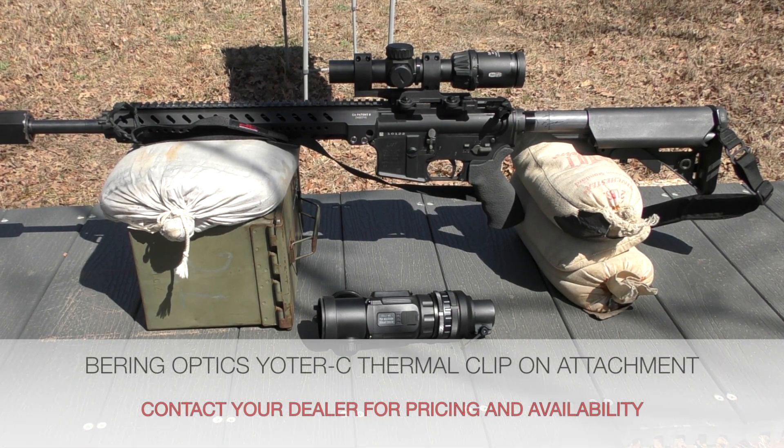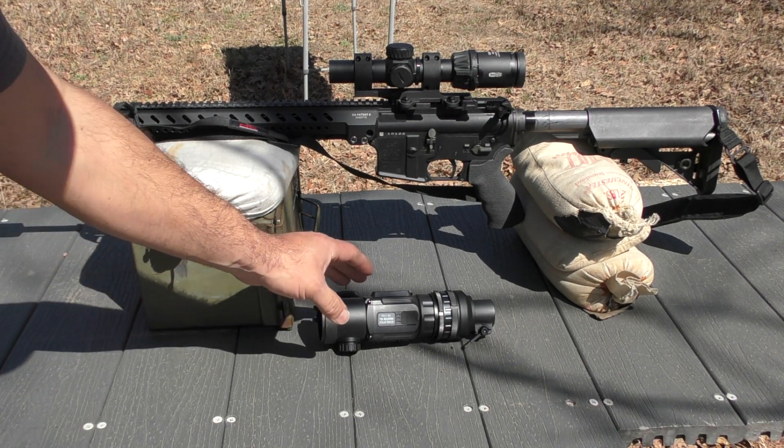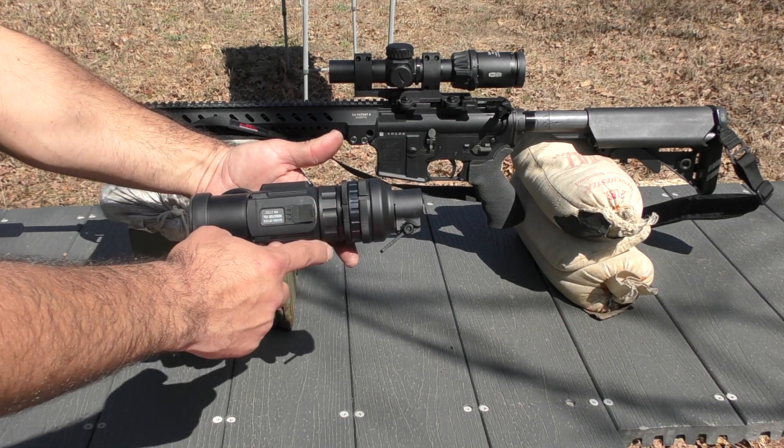We're going to bring another part of the series for the Bering Yoder C 640 thermal resolution clip-on to you today. What we're going to cover is the installation of the Yoder C clip-on unit using the telescopic adapter on the back of the Yoder C housing.